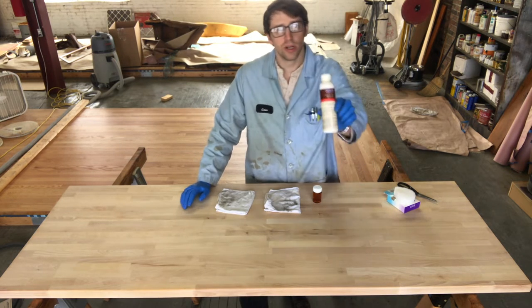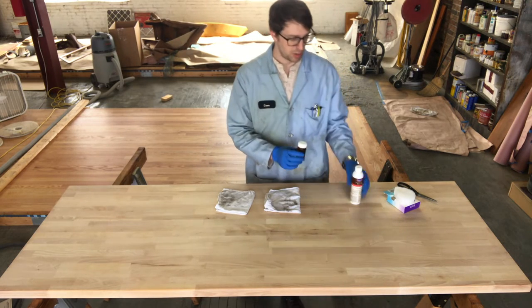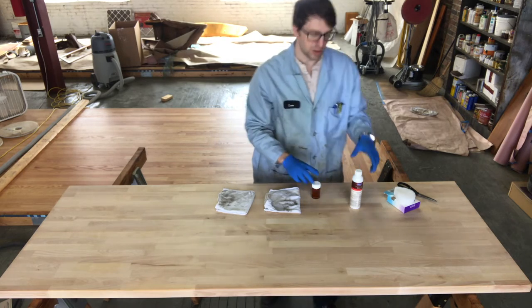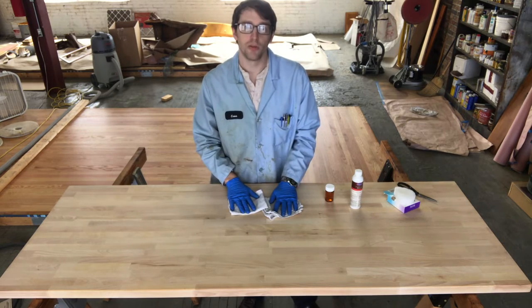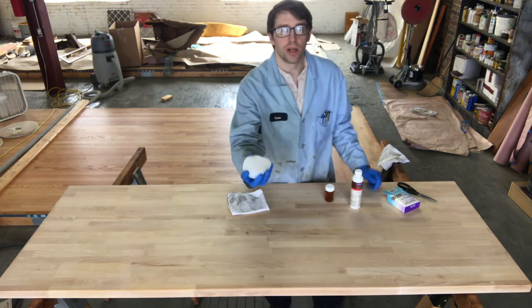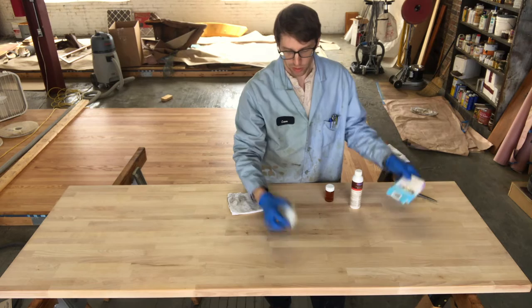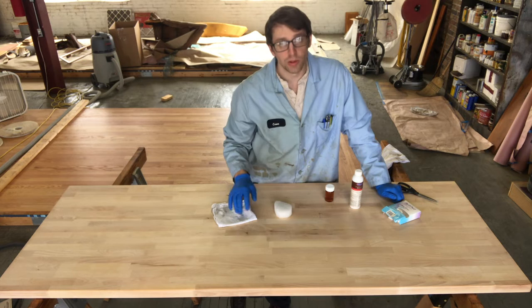We're going to start with our universal tung oil sealer — I think this makes projects like these go a lot easier. I've got a two fluid ounce bottle just to show how much we'll use. I have two clean rags — one for the top, one for the bottom — and a soft woven sponge applicator. A puff facial sponge works great, as does a sponge wrapped in an old t-shirt or even just a rag.